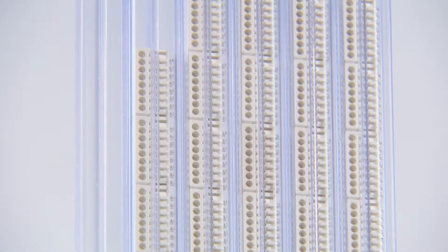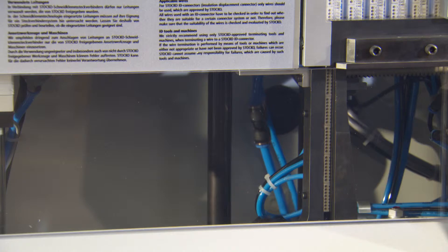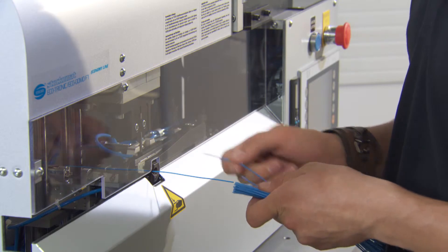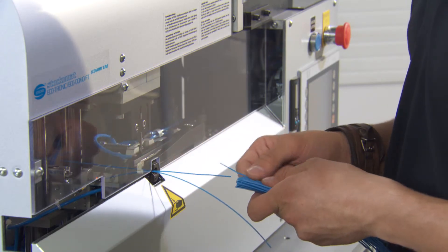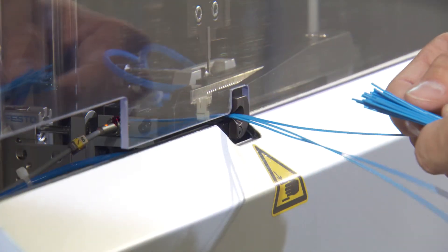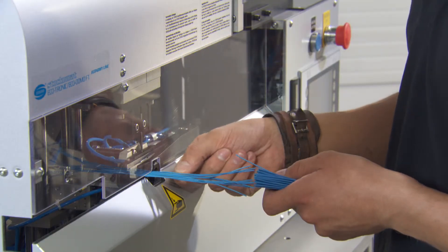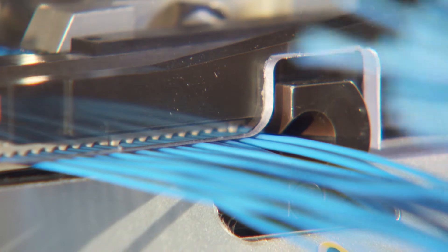The standby bar loaded with products is put in a horizontal position by a reversing module and then moved to the terminating station. This is done by a linear motor. The machine cycle is triggered as soon as the hand-fed cable end reaches the correct position in the terminating station.